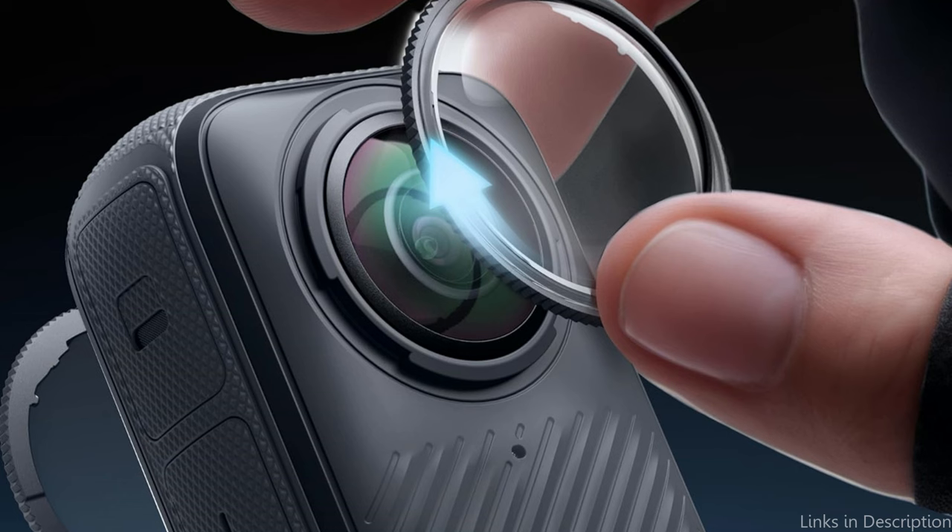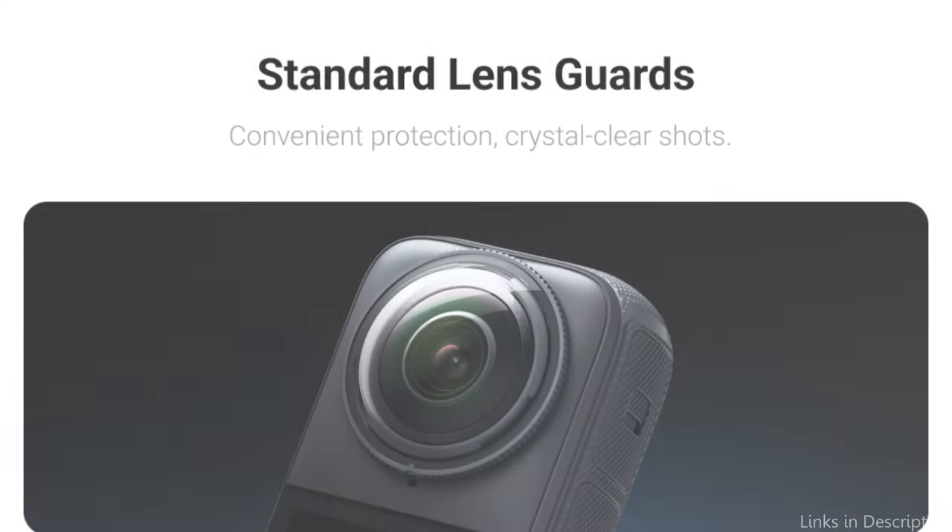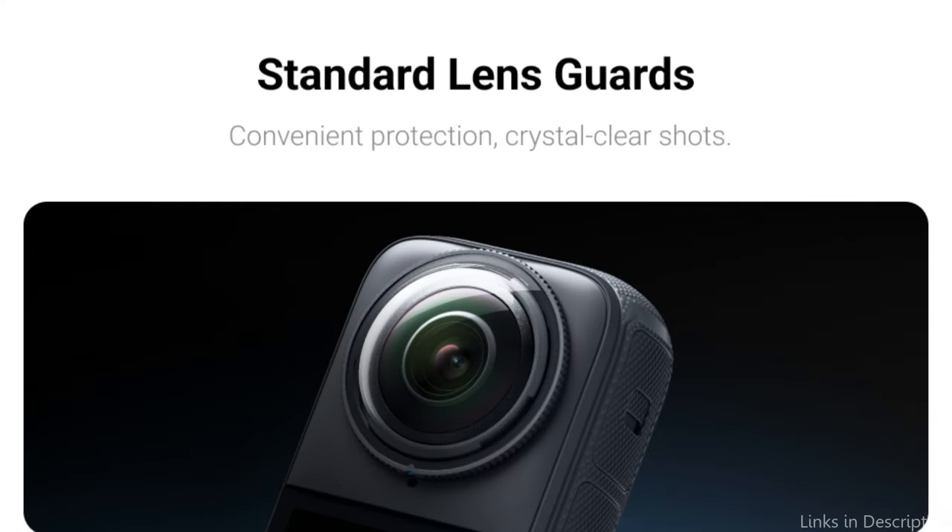So these are some of the best lens protectors to buy for the Insta360 X4. If you enjoyed our video, leave a like and subscribe for future updates.